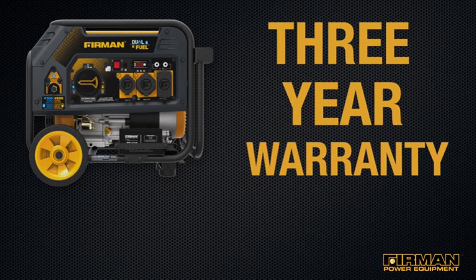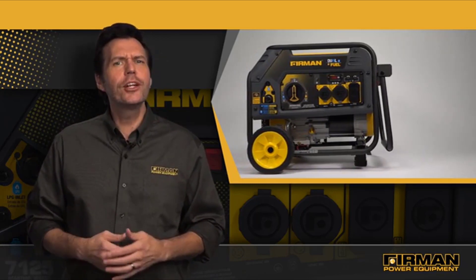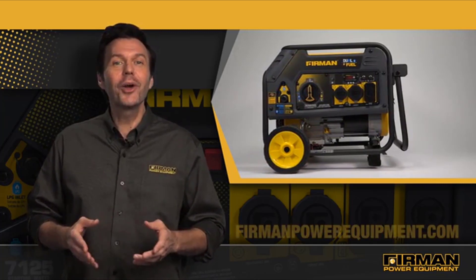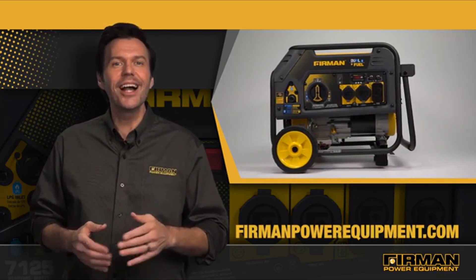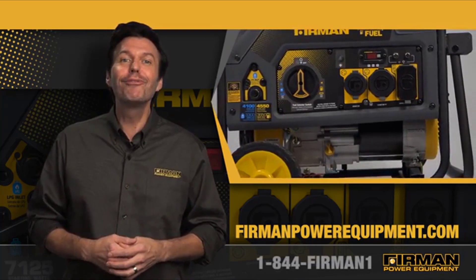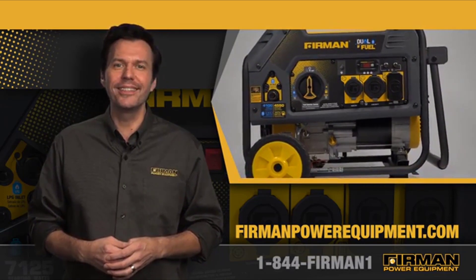From your friends at Furman, with love. At home, at play, or on the job site, Furman generators are equipped to bring you power on demand. To learn more, check out our website at FurmanPowerEquipment.com or talk to a customer service rep at 1-844-FURMAN1. That's 844-347-6261.